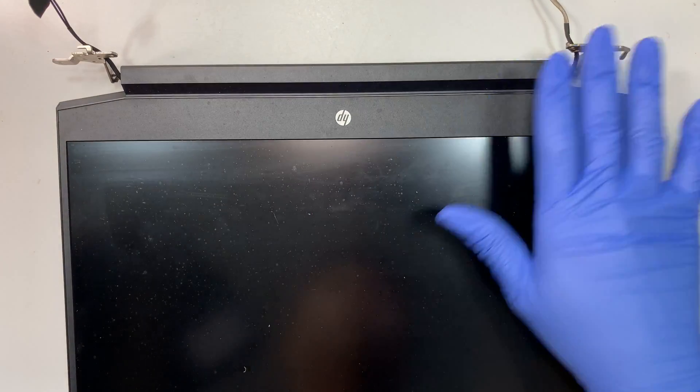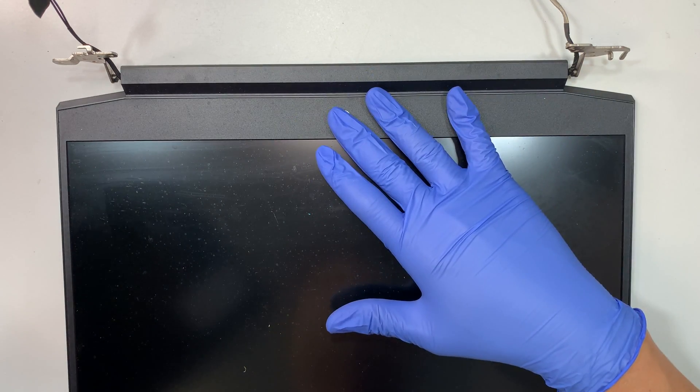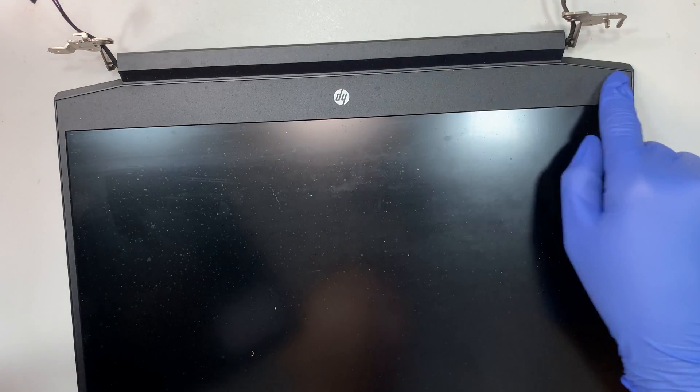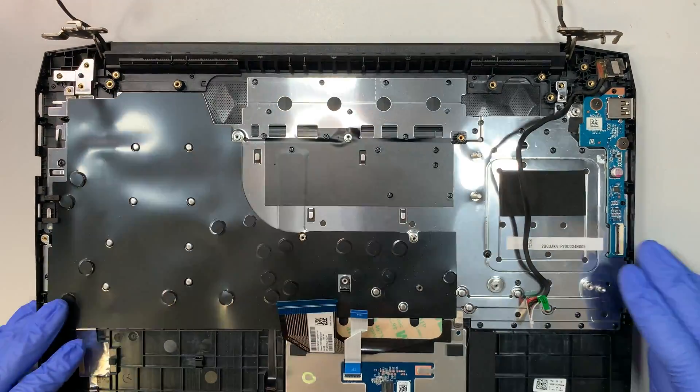Once you remove this, this is the entire screen with the hinge. If you have a cracked screen and want to replace it, there are two ways to do it: you can replace the whole screen assembly, or you can remove the bezel and change out just the LCD. There are two ways to do it.